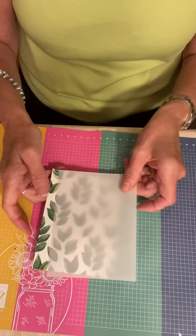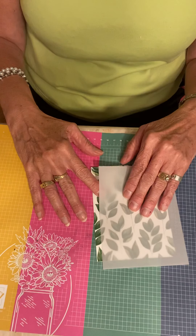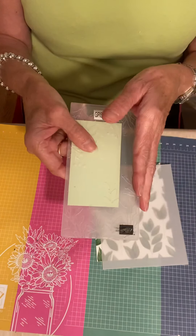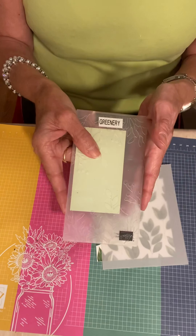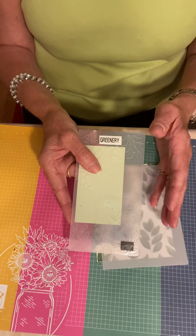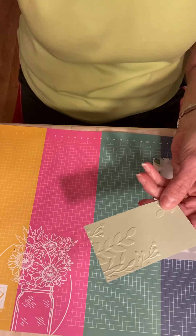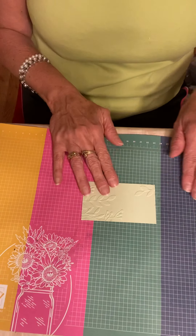Now we're going to take a piece — there's a lot of greens that go with this Designer Series paper, and one of my favorites is the Soft Seafoam. I ran a piece of Soft Seafoam through the Greenery Embossing Folder. This is one of the mini embossing folders that will be used with the new mini cut and emboss, but you can use it now with your regular Big Shot, or later with either one of the cut and emboss machines. This piece of Soft Seafoam cardstock is two and a quarter by four, and I ran it through the folder ahead of time.